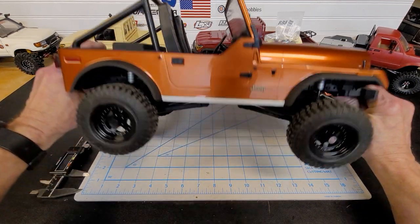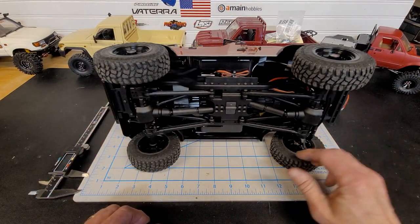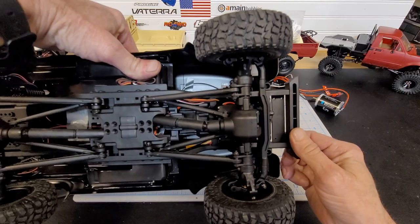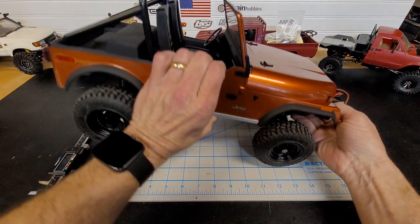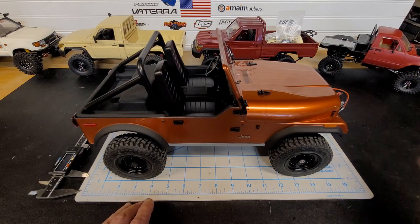On these, in order to get to your battery, there are two screws up in the front right here, and that will hinge the body. Let me get my driver and I will show you how this works.